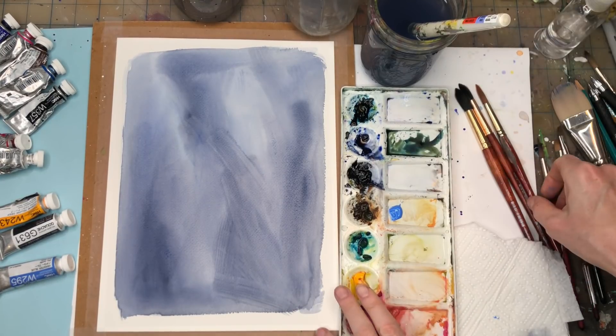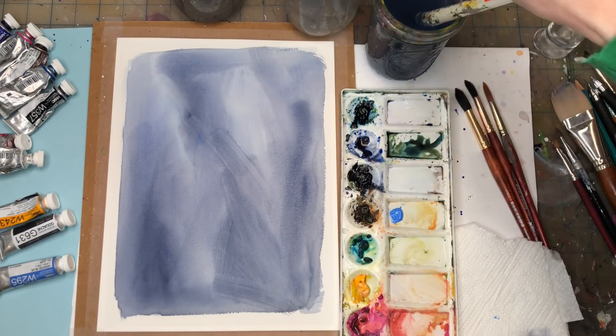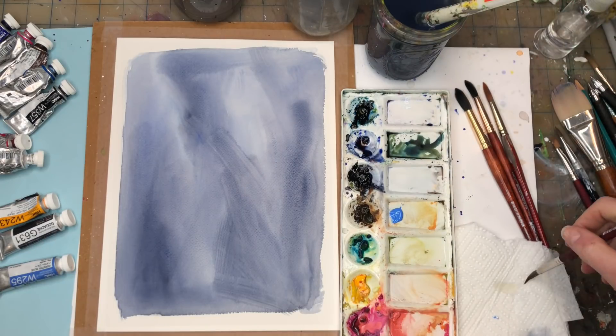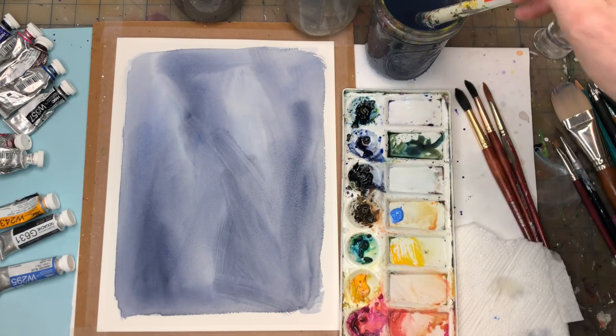Now that it's dry, we're going to mix up some greens. I already have a deep green mixed up — I used some Prussian blue, some yellow, and a little bit of burnt umber. I'm using my Princeton long round for this part. I'll grab my yellow again and mix up some bright green too.